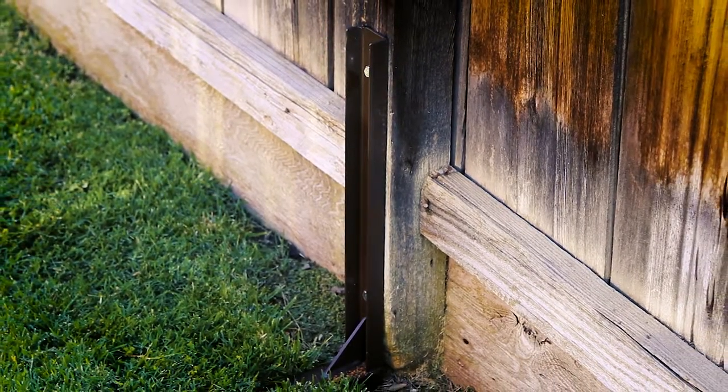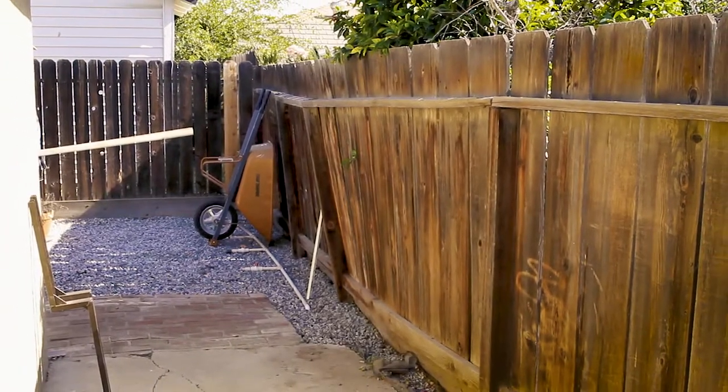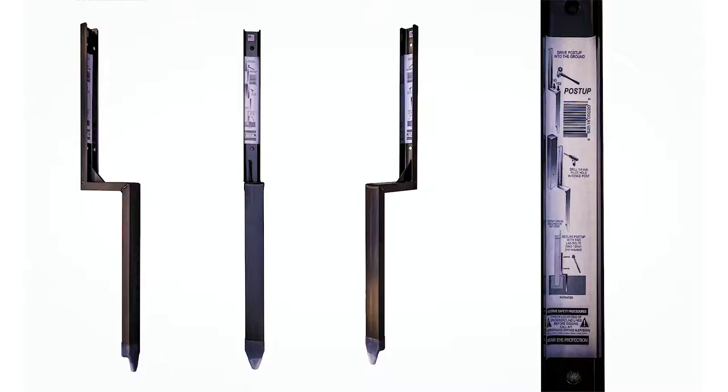Welcome to the inexpensive alternative to fence post repair — the simple solution for taking a broken fence like this and making it look like this. Introducing the PostUp.